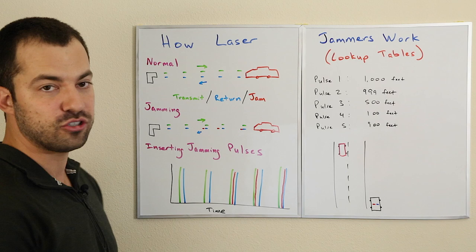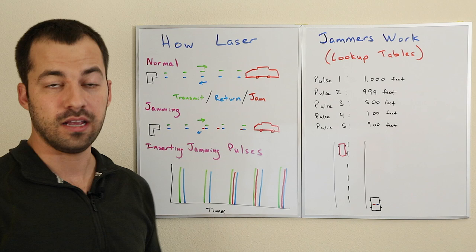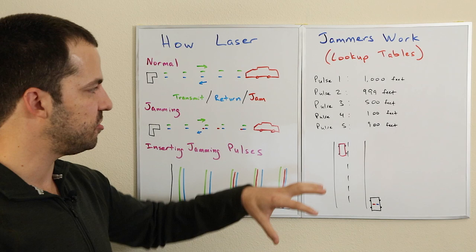This is one of the ways you'll see with a variety of different guns that use these kind of predictable pulse patterns to jam. You'll see this in Laser Interceptors, Escort Laser Shifter Pros, Blinder HP-905s, etc. This is one of the main techniques implemented as far as laser jammers. So there you go.